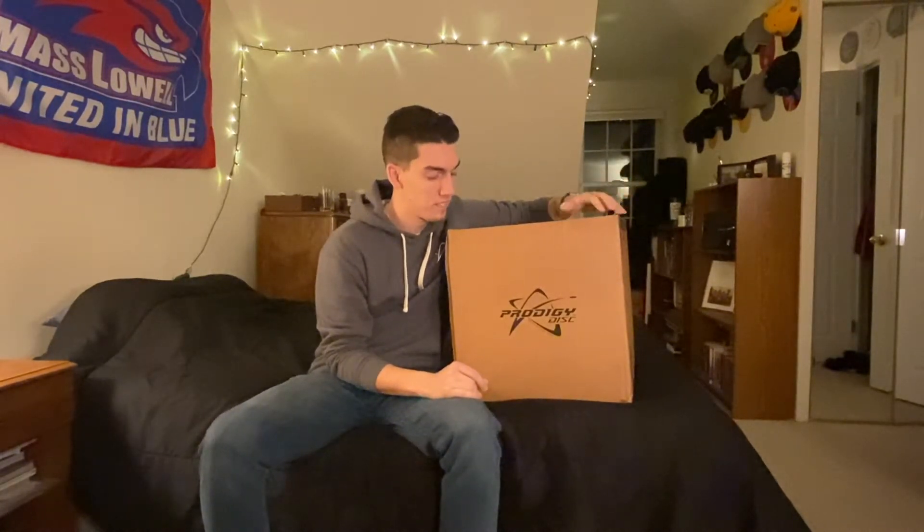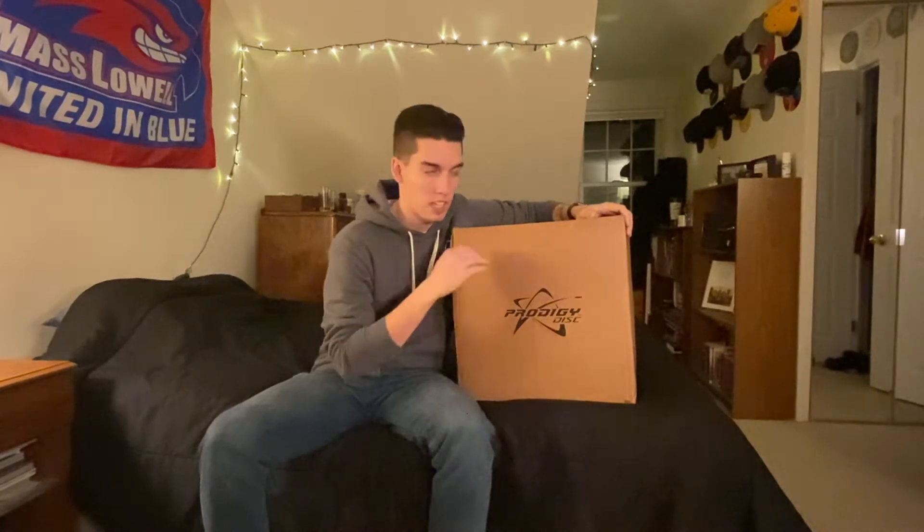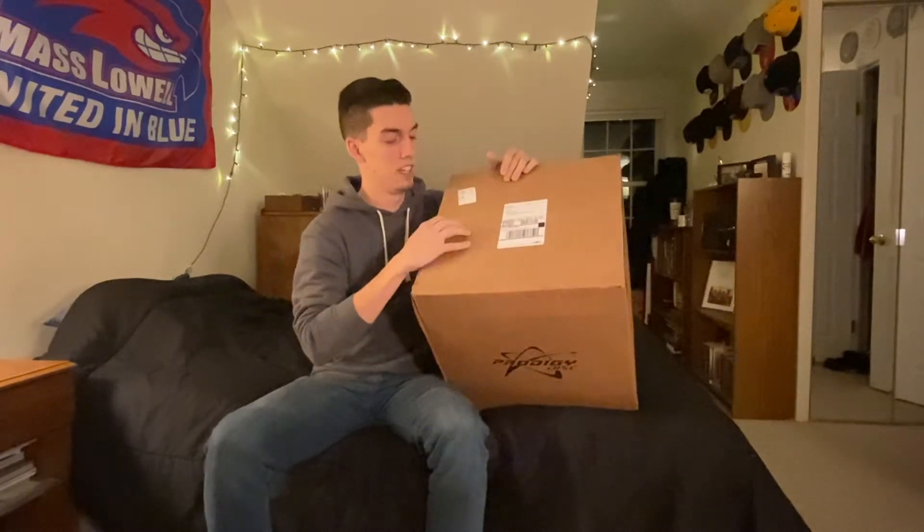Welcome back everybody! I just got home from work and found this on my doorstep from Project Disc — this is my street team package. Huge thanks to Latricia for sending this out so quickly. I'm very excited to open it. I saw it on my doorstep, grabbed the camera, and I'm recording a video. I'm going to do an unboxing video — the tape is still sealed, I have not opened it.